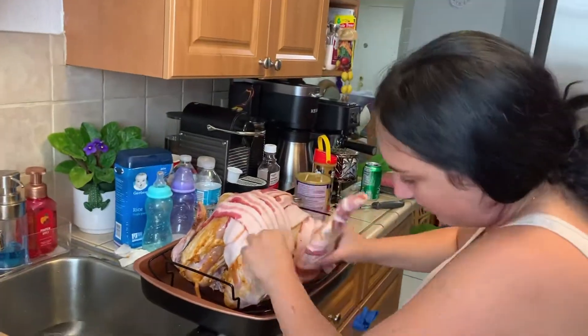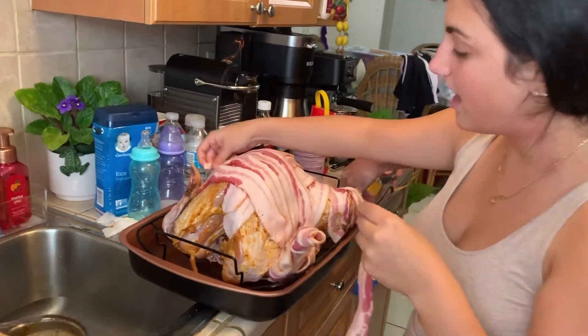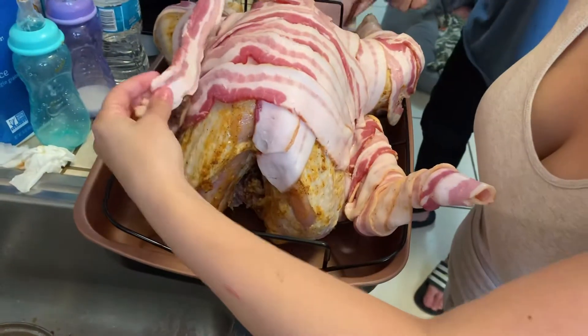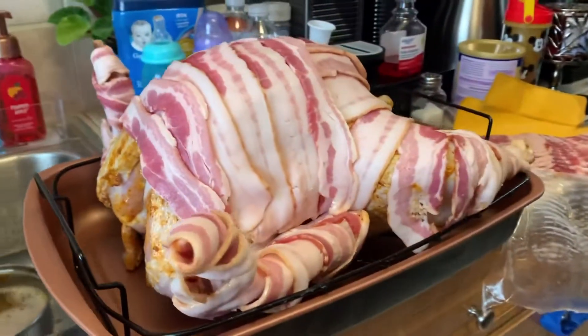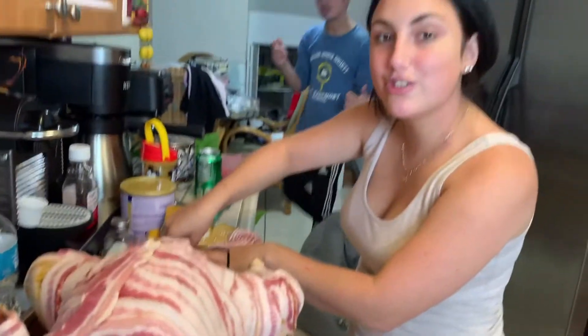This is our second batch of bacon. We're gonna wrap it throughout the whole turkey at least twice just to cover it, and this is gonna make the turkey taste even better at the end. It looks like a mummy turkey — more bacon, more greasy, more juicy, more fun.